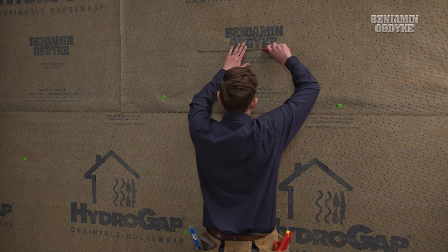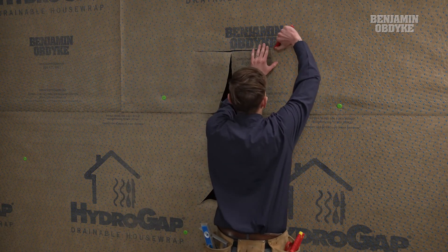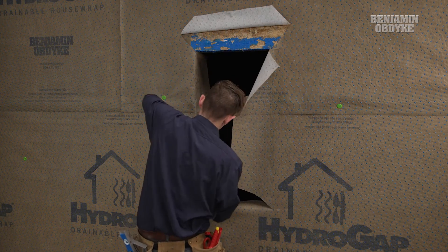The next step is cutting the rough opening where the window will be, and we will be using the fold-in method to integrate our flashing, house wrap, and window.